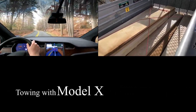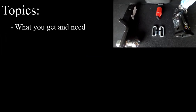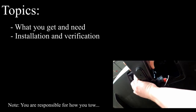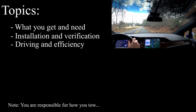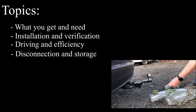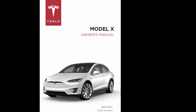In this video I'll provide my experience as well as some tips for towing with a Tesla Model X. The topics I'll cover include what you get with your Model X and what you'll need to buy, installation and verification of the setup, driving and the efficiency impacts that I saw, as well as disconnecting and storage of your equipment. Tesla continuously updates their owner's manual so I recommend looking at that every time you tow just to see if they've made any changes.